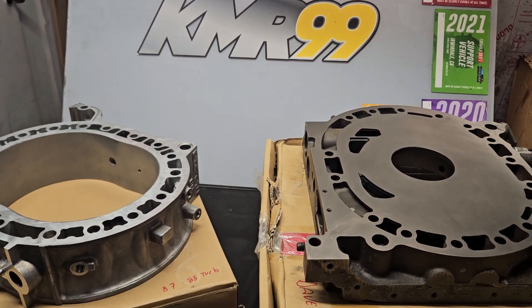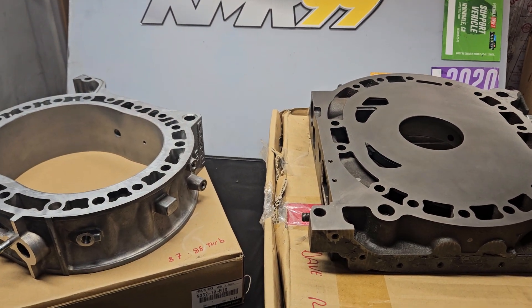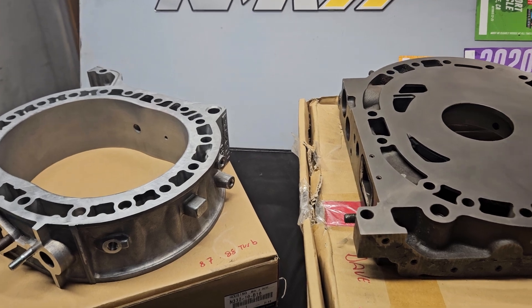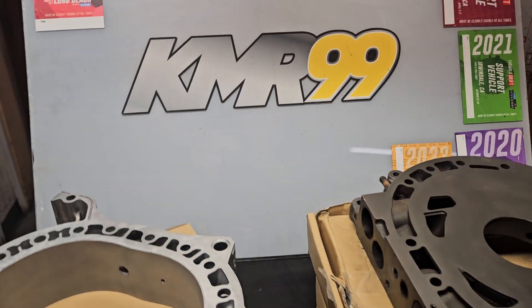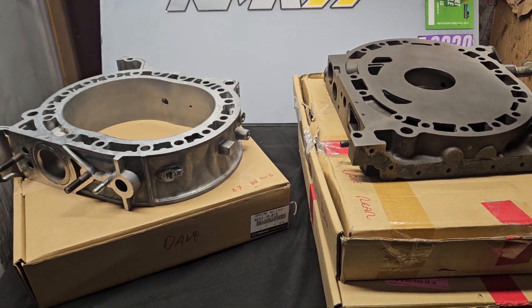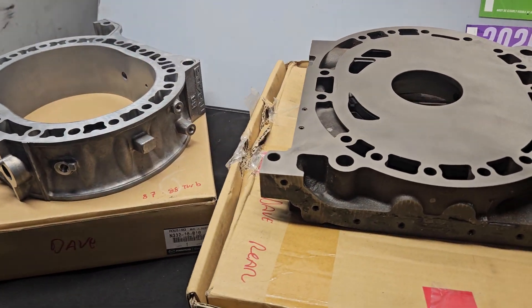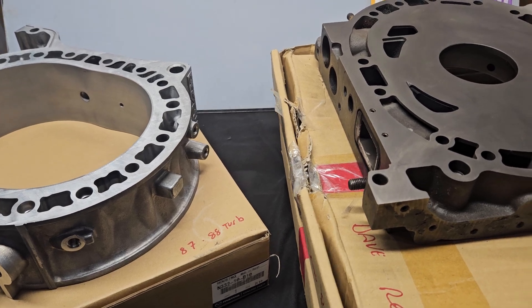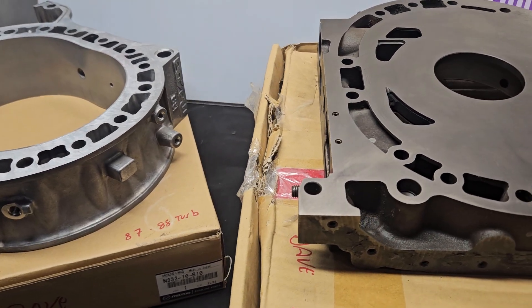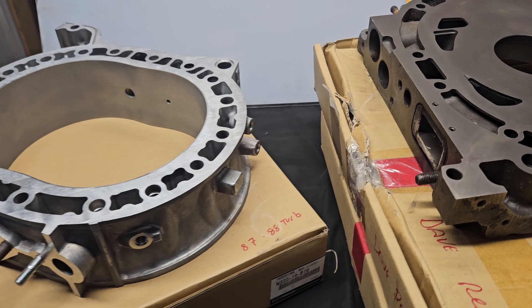KMR Rotary. Welcome back to the channel. Thank you for watching. And if you can, check out the website and the eBay store — we've got some new KMR products. We're now stocking more OEM parts and we've got all the classic porting templates and everything available. So whether it's the website or the eBay store, let me know if you're needing anything that's not there and make sure to check out what we've got going on.